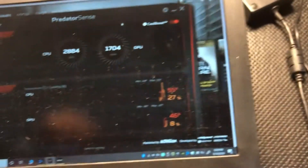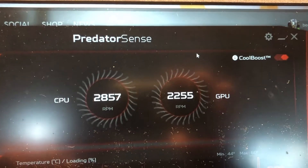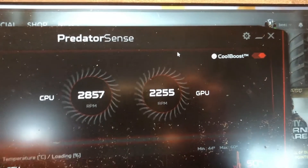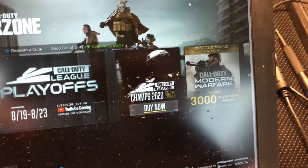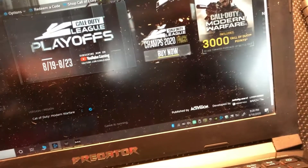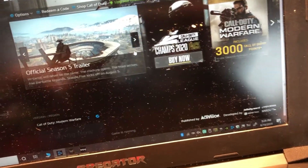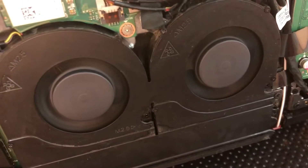They're running. I opened up Call of Duty. Here's the Predator sensor — it gives you the speeds of the CPU and the GPU. That GPU was at zero before, so now it's cranking. I opened this up, it's still running, and that's what's making those fans crank up. We're good to go — let's take a look at the temperature.